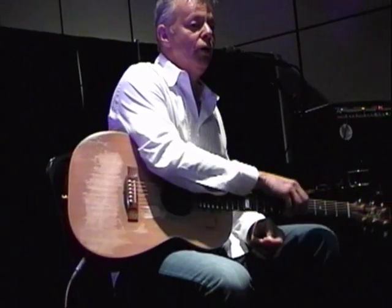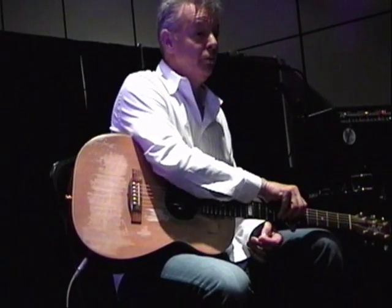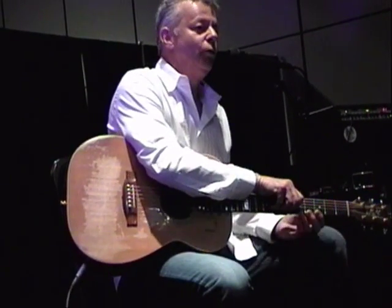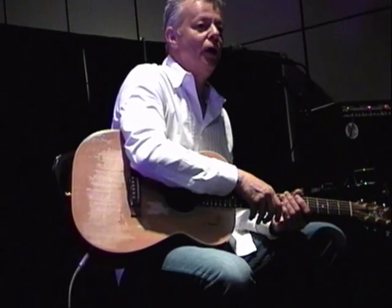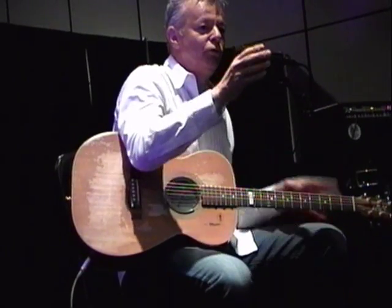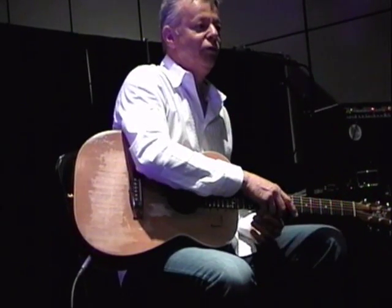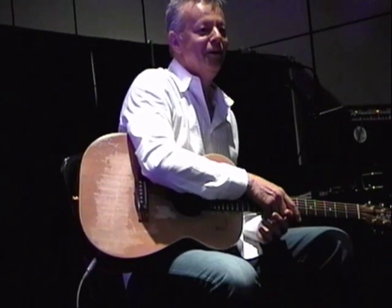I wrote it, and it's a lot simpler than the way I play it, but it's really, really nice. But it just doesn't work for me as a solo piece. When I play it solo, there has to be more going on for me. The original version works great with an orchestra or with a band, but as a solo piece, I find it pretty boring by two minutes in.